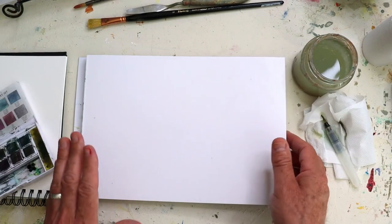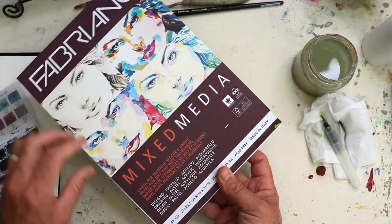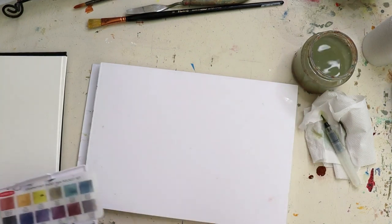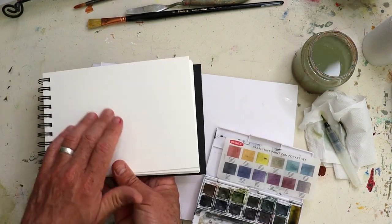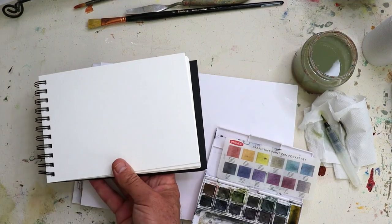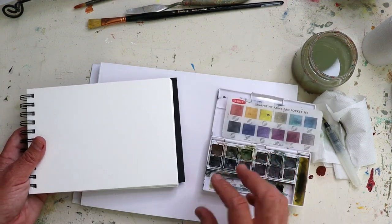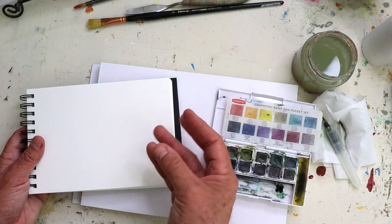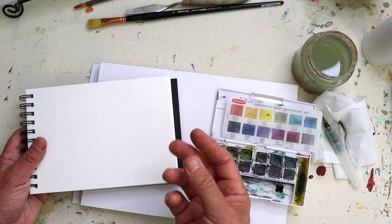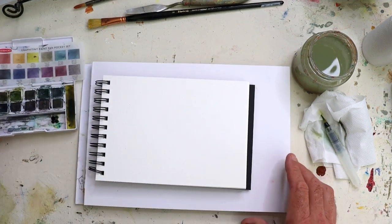So for paper to work on, I've got Fabriano multimedia paper and that works just fine — this is 250 gram. Alternatively, you can use this 300 gram cold press paper. The cold press gives you a texture to the paper which is particularly appealing when you're using this to create little paintings, because the little indentations in the paper catch little pools of the pigment and those graphite particles, giving you those little shiny effects.